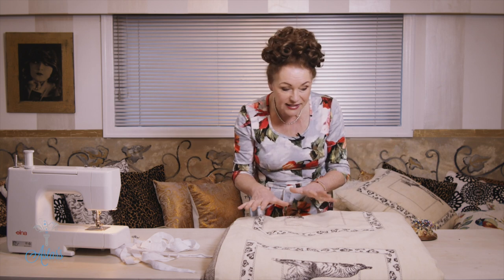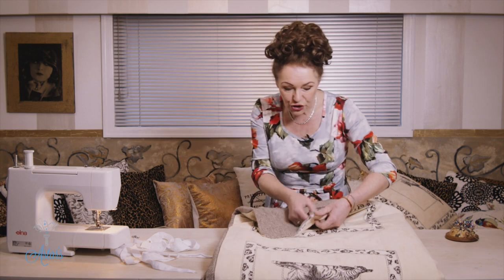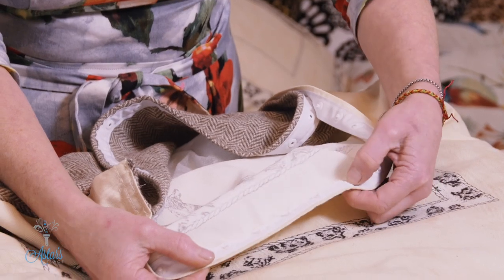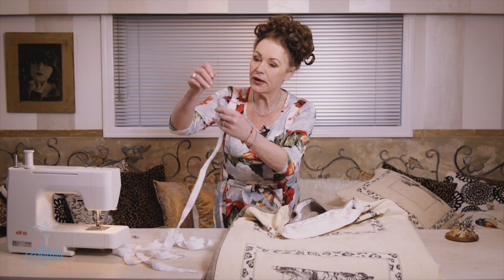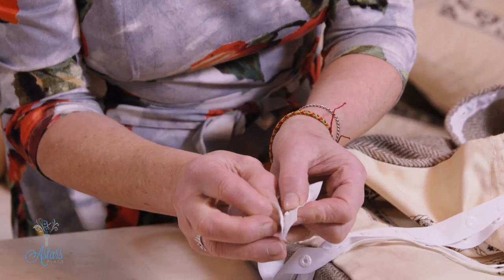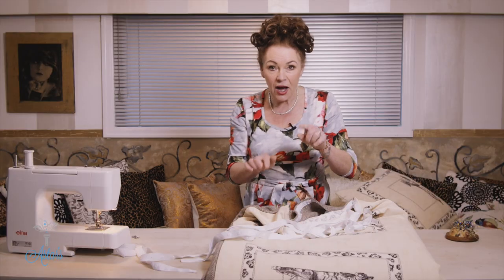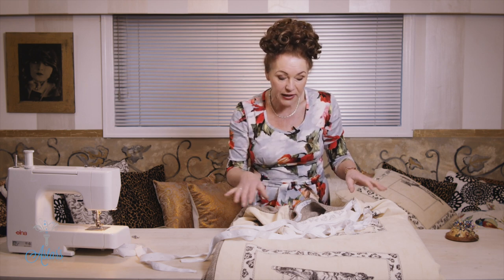So instead of hand stitching this and instead of putting in a zip, which can be quite difficult, what I want to show you is this process here — domes and hooks, or snap locks. The snap lock comes in a strip; on one side you've got the dome and on the other you've got the little eyelet where it can snap together. I like this the best because it's easier for kids and easier than putting in a zip.